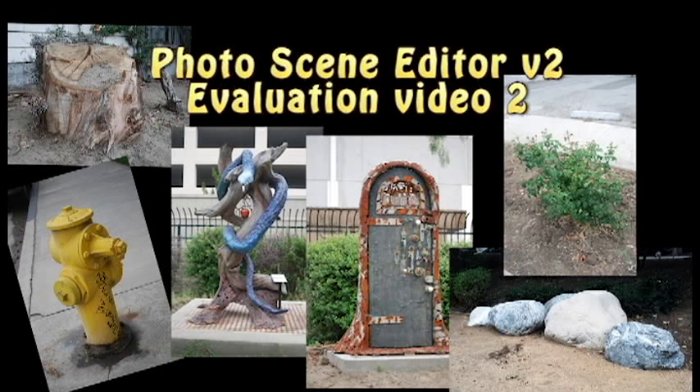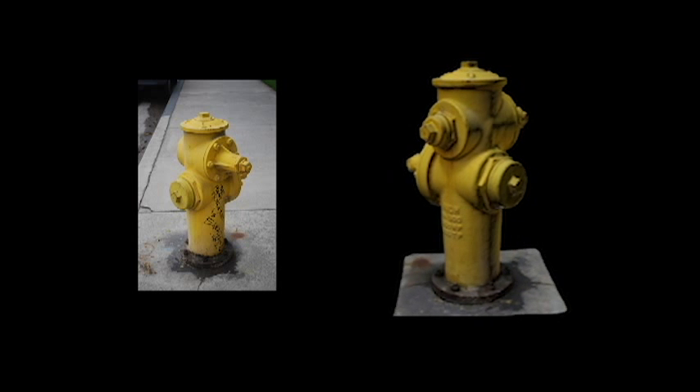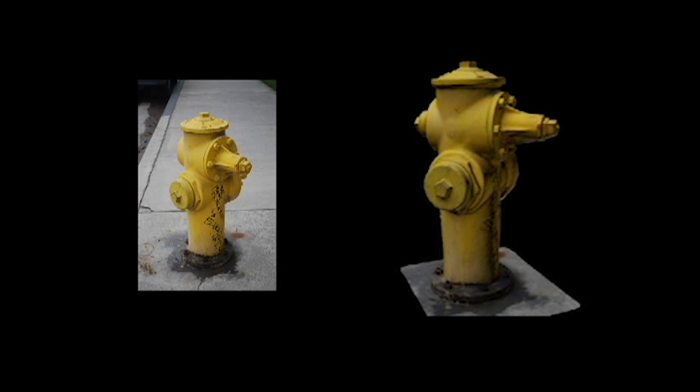So, let's get at it. First up is our fire hydrant. As you can see, even the graffiti comes through quite clear. Nice detail.